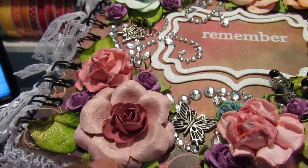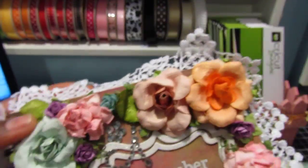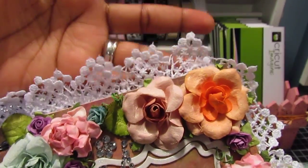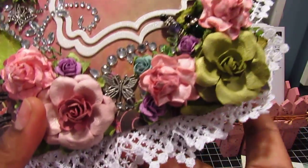All of the flowers were glimmer misted with the Iridescent Gold Glimmer Mist. I'm not quite sure where I got the lace from — I may have gotten this in a rack, I'm not sure.